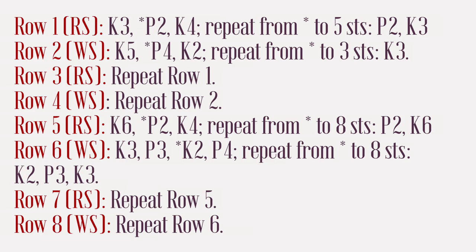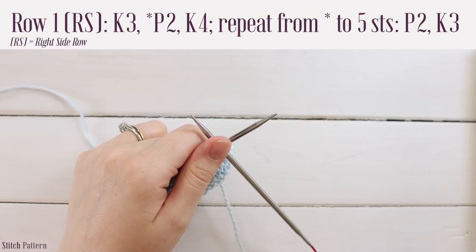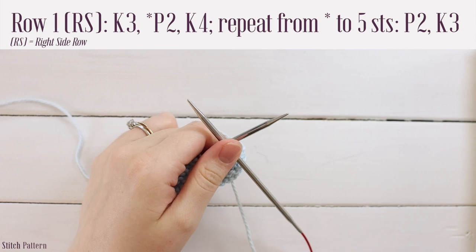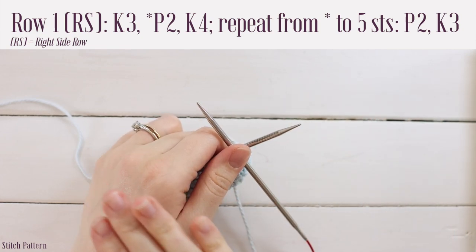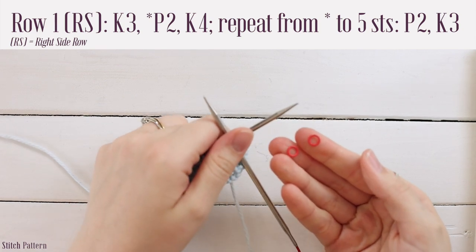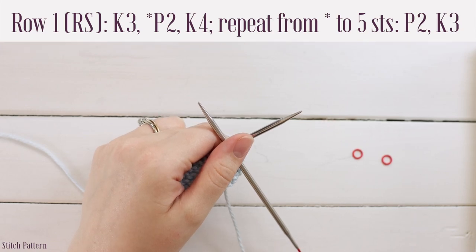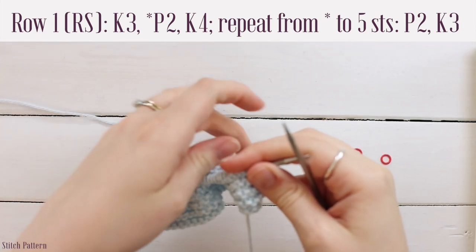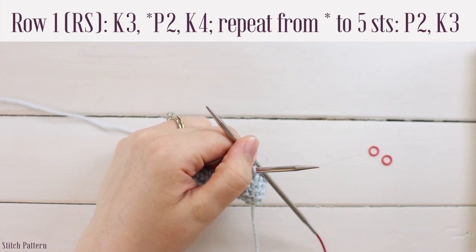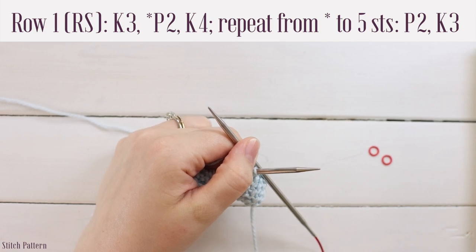Once you've finished your garter, it's time to work the stitch pattern. I've written it on screen if you want to work ahead, but I'll walk you through the repeat. For row one, you'll work a knit three, followed by a repeat of purl two, knit four until you have five stitches left, then work purl two, knit three. Every row has at least three stitches at the beginning and end that are knit stitches, creating a garter border on the right and left edges. You may find it easier to place stitch markers at the beginning and end to mark off three stitches on either side.